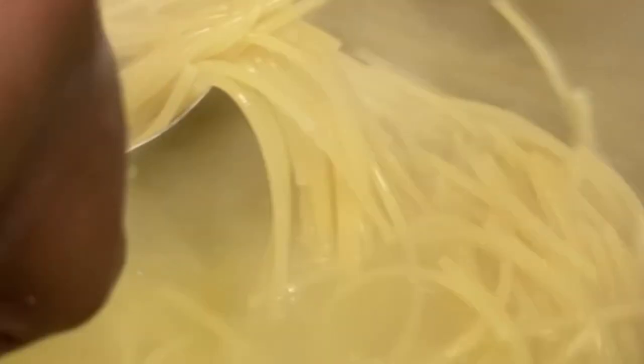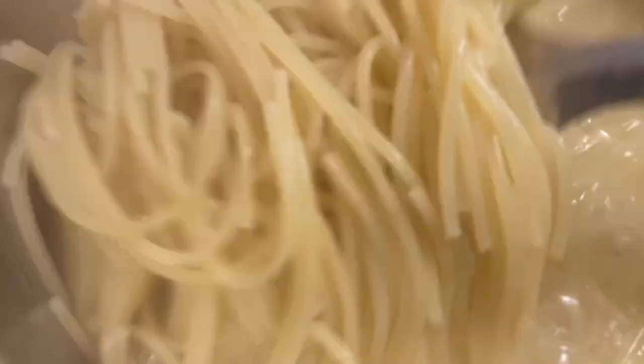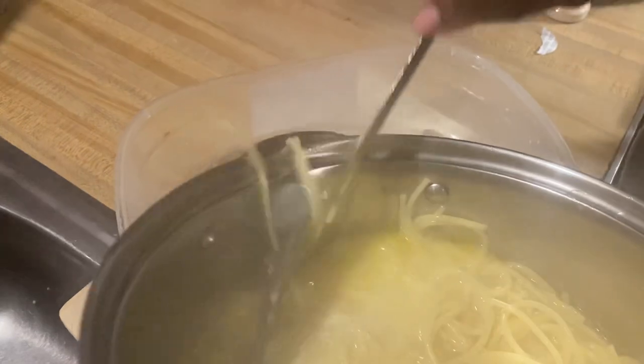I put some extra butter into my noodles because they were sticking to the pan even though I put salt in. I dropped in two pieces of butter and stirred it up, going around in a circle to make sure it's not sticking anymore. I check back on the noodles and they're cooking perfectly fine now — they look really good and are going to be yummy.